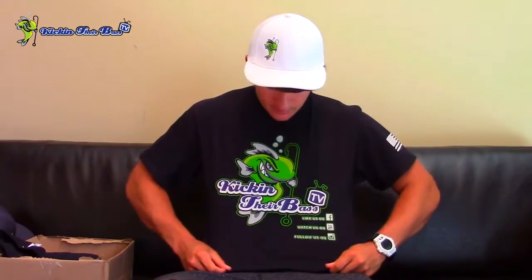The shirt is pretty simple — a good shirt, and a lot of people have been ordering them and repping them out. Then there's the Kicking Their Bass TV hood rag. If you don't know what a hood rag is, it covers your neck when you're out on the lake and it's very hot so you don't get burnt. You can also pull it up over your face when you're riding around in the boat to protect from wind burn — which is very important when you're on the water, especially if you plan on fishing as a career or for the rest of your life. Protect your skin.